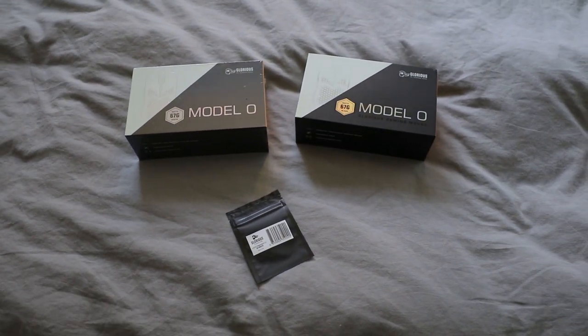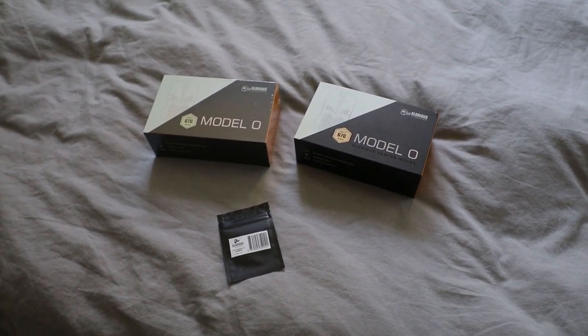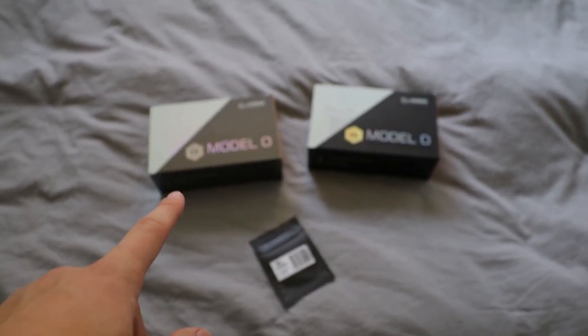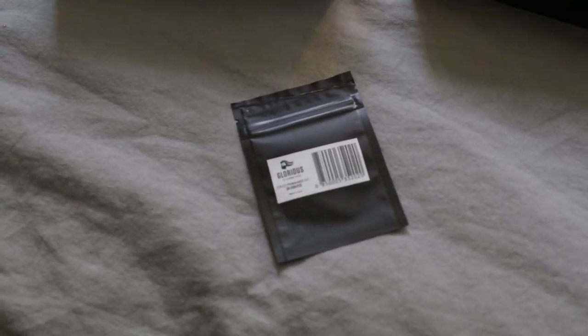Hello YouTube, Eric here. Today we are checking out the new Glorious Gaming Model O gaming mice. This is the matte black and the matte white. Also some G-Skates.